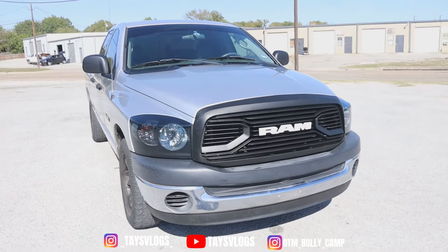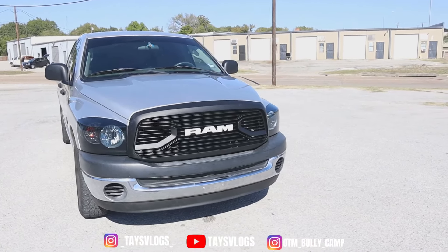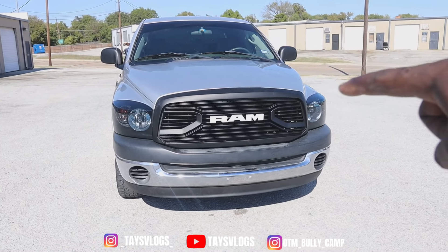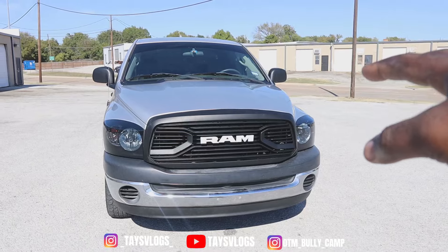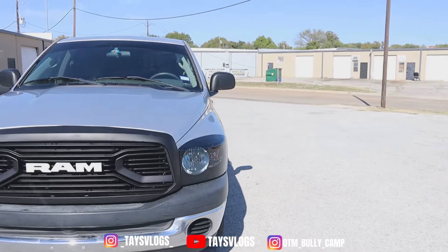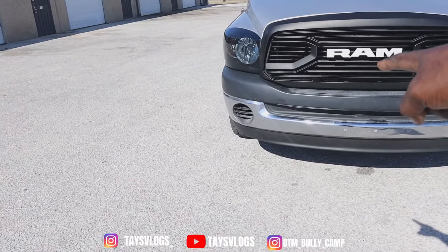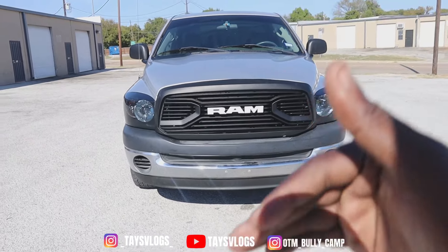With these headlights I took out the stock bulbs and put in bright color blue lights — I think they're 6,000K. I went with that newer Ram style grille and also changed out to put the big Ram letters in the front. Those letters actually light up with the headlights — I'm gonna turn them on when it gets a little darker so y'all can see what it looks like. So yeah, we went with the smoked-out headlights.